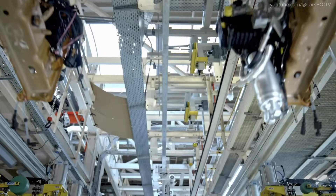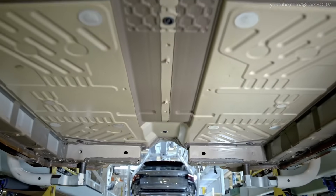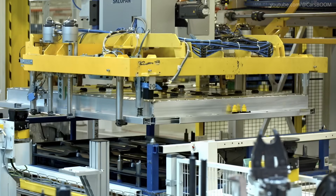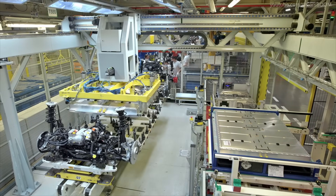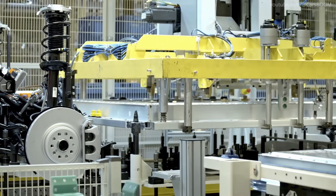Battery Installation on Drivetrain Platform. The battery pack is securely mounted onto the drivetrain platform. This step involves high-precision alignment and advanced fastening systems to ensure stability and performance during operation.